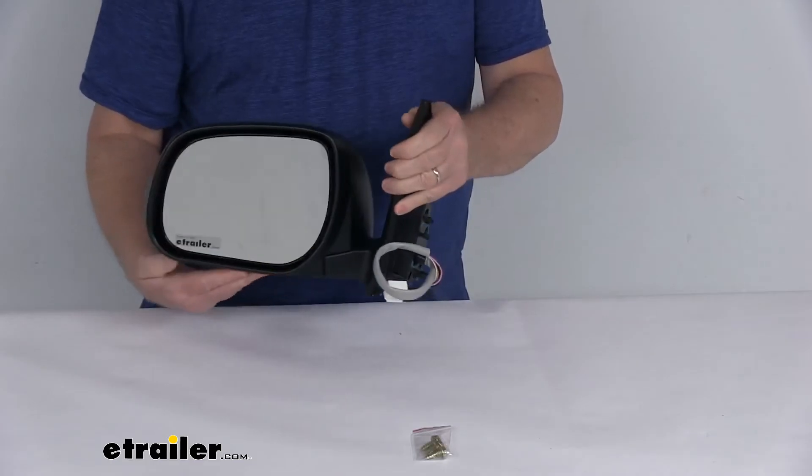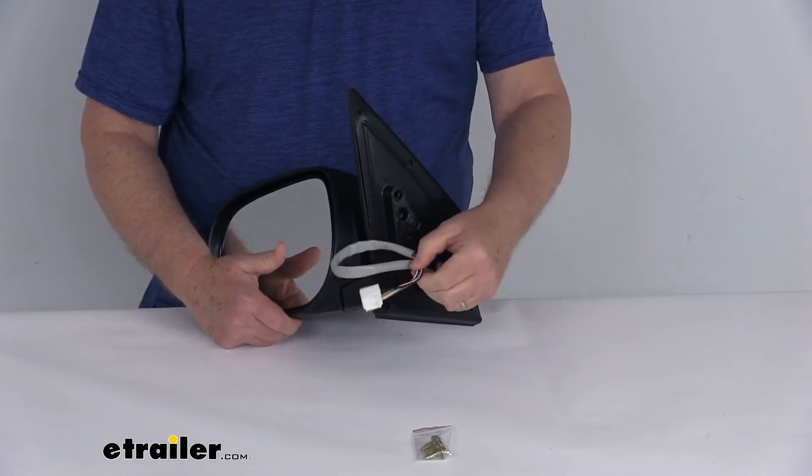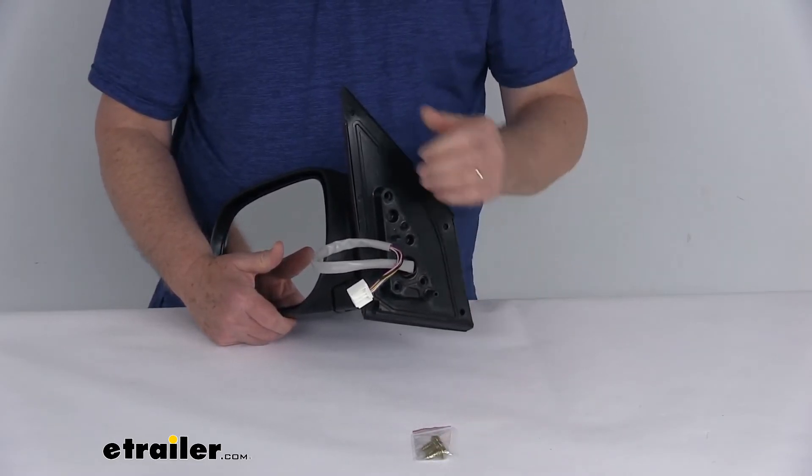The cover itself can be painted to match your vehicle. It is an easy no-drill installation with the same footprint and mounting points as your factory mirror, and the mirror will plug into your existing electrical wiring. It does come with the mounting hardware for installation.